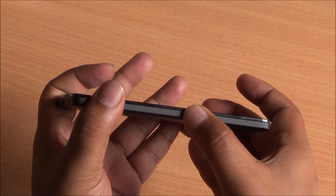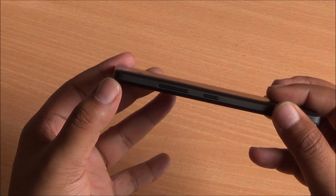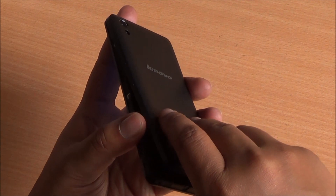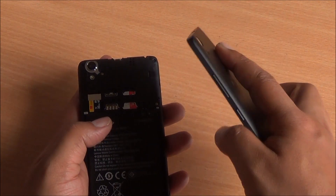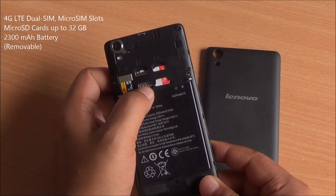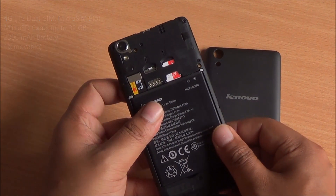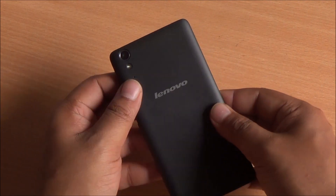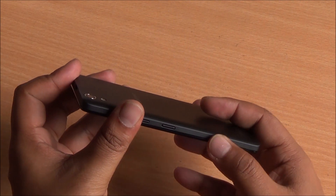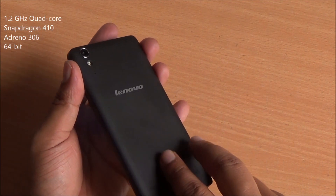I do notice a bit of creaking in this back cover, and that's probably not restricted to this handset. The build quality is pretty decent. It's a very thin device and the camera doesn't protrude at the back. There is no flex in the back cover, however it does creak a little bit. This is a dual SIM smartphone with two SIM card slots. It supports 4G LTE and you can add up to 32 gigs of micro SD card storage. It also has a 2300 mAh lithium polymer battery, and you can easily get more than one day of usage with average use.